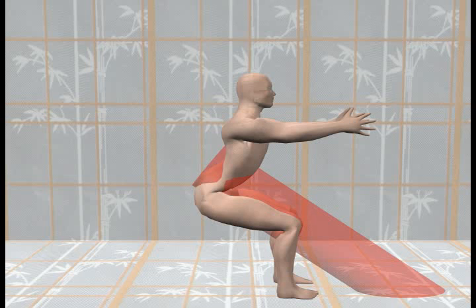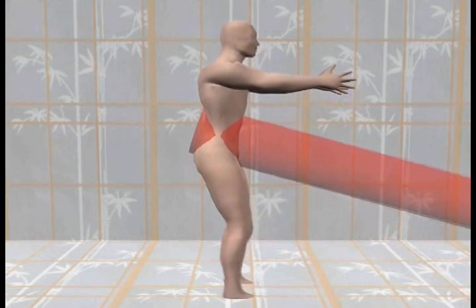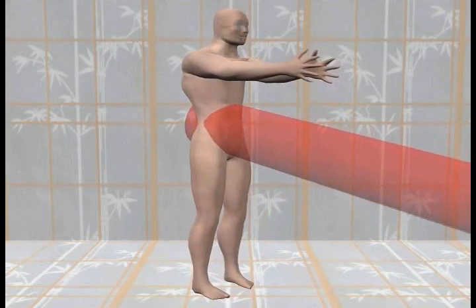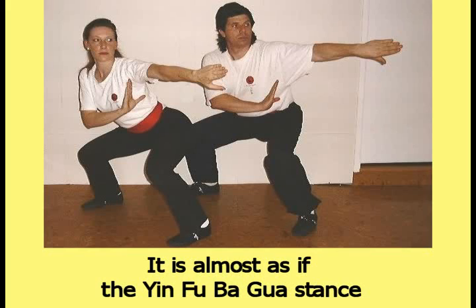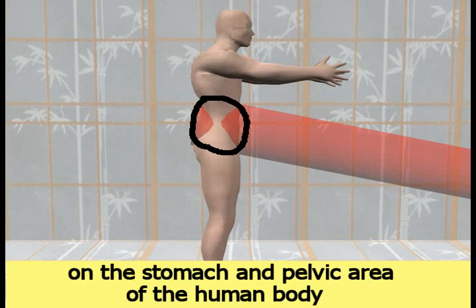This picture shows the profile view of the human body in the Yin Fu Bagua stance and the cylinder moved and rotated from its proper location. This animation shows the human body raising back up into a natural standing posture. The two objects are then rotated so that the front of the body can be seen. From this viewpoint, the cylinder appears to enclose most of the stomach and pelvic area. It is almost as if the Yin Fu Bagua stance was invented to focus the single cylinder of the human body on the stomach and pelvic area.